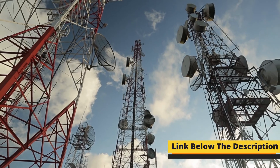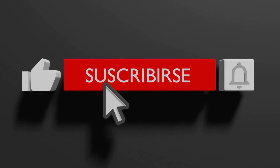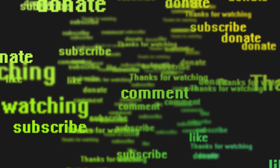Thanks for watching the video. For more details, check the links in the description box. Also, subscribe to our channel, and tell us which product matches your TV and why in the comments. Till the next update, take care and farewell.